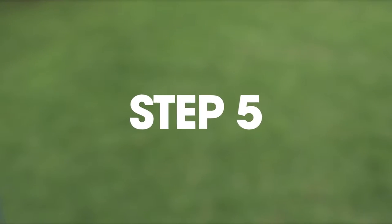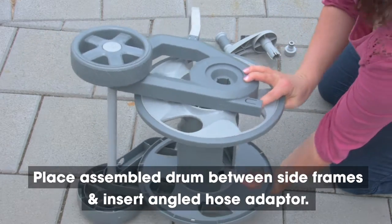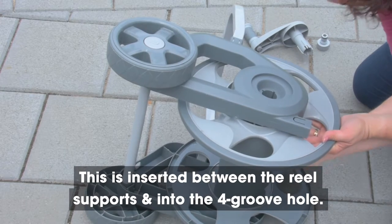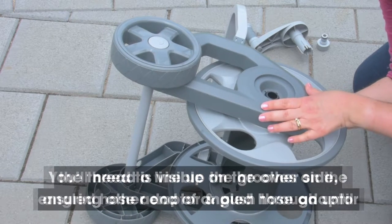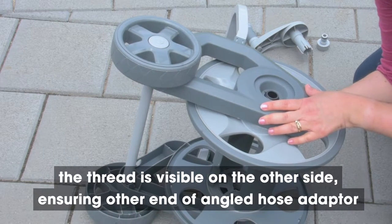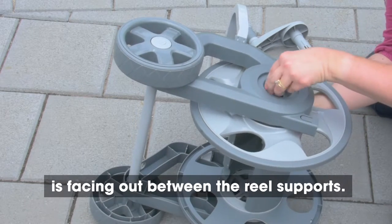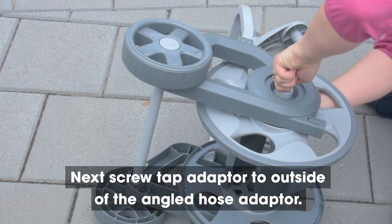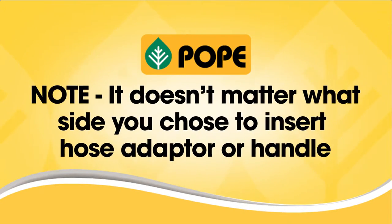Step 5. Place the assembled drum between the side frames and insert the angled hose adapter. This is inserted between the reel supports and into the fore-groove hole. You'll need to line up the grooves on the angled hose adapter and push through until the thread is visible on the other side, ensuring the other end of the angled hose adapter is facing out between the reel supports. Next, screw the tap adapter to the outside of the angled hose adapter. Note, it doesn't matter what side you choose to insert the angled hose adapter or the handle.